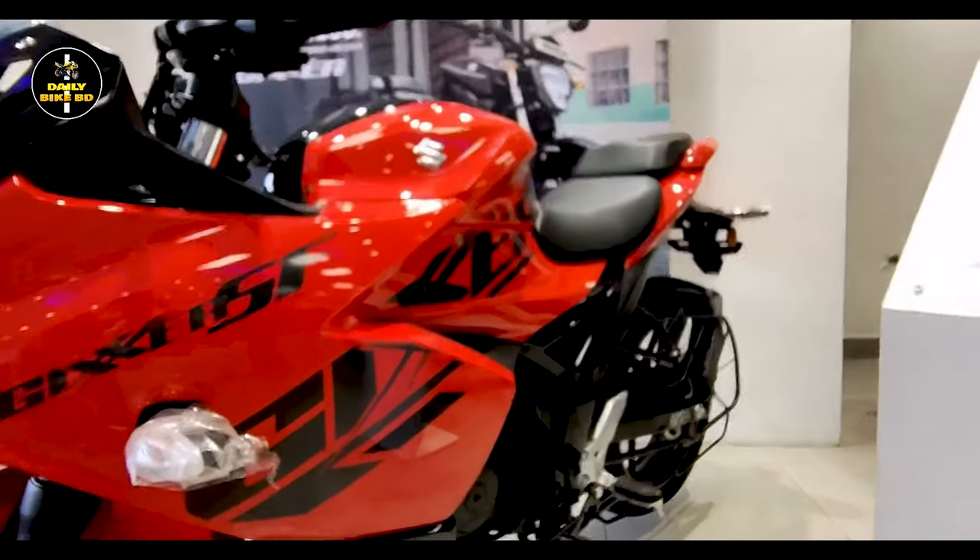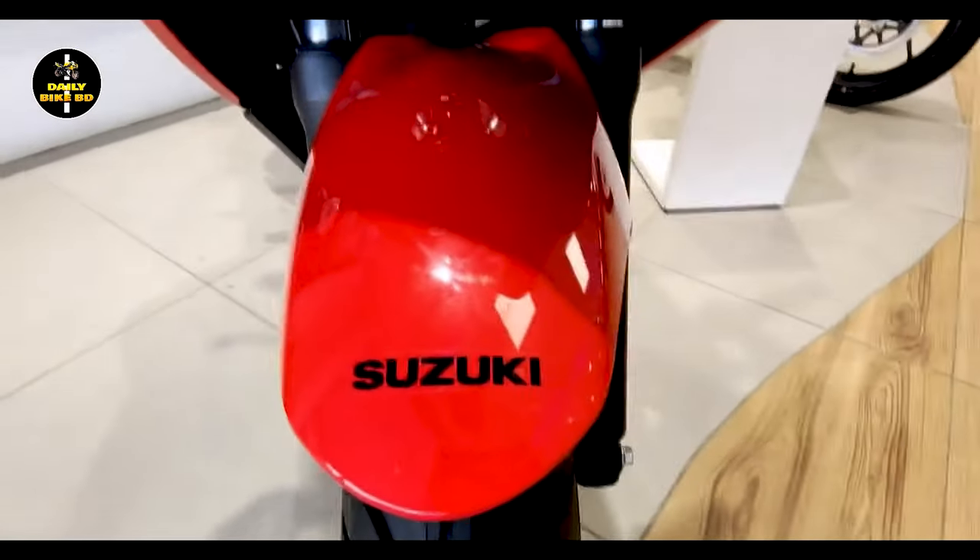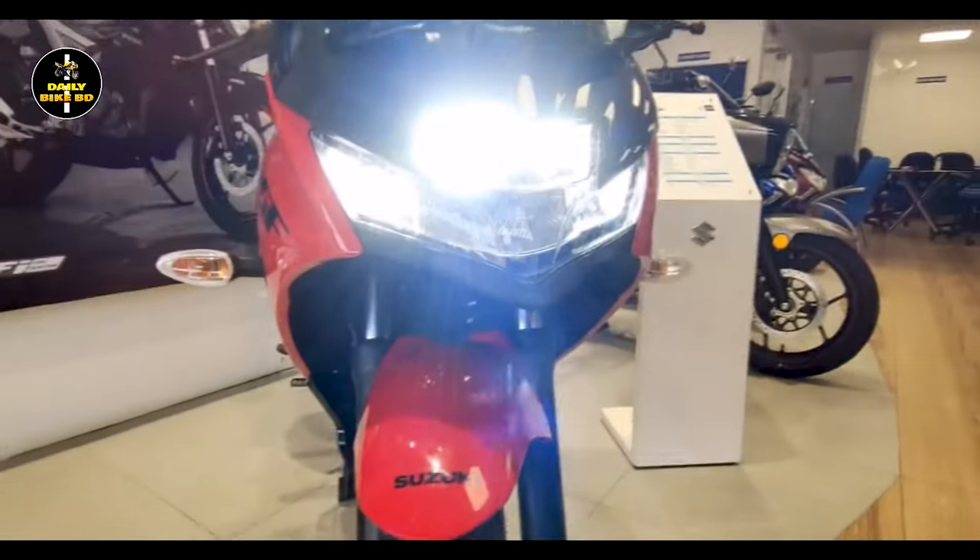The bike features premium tires, a helmet-down storage provision, a split-sitting position, an attractive color combination, body composition, and well-designed meter panels, among other features.